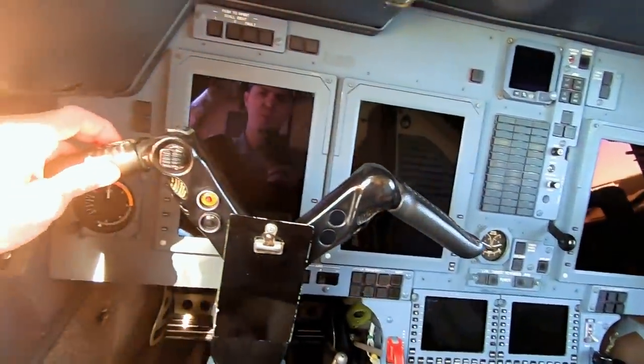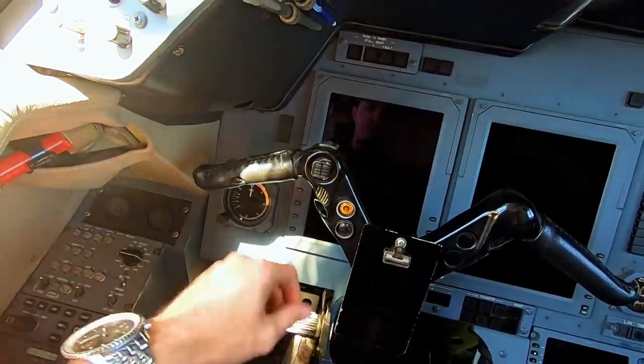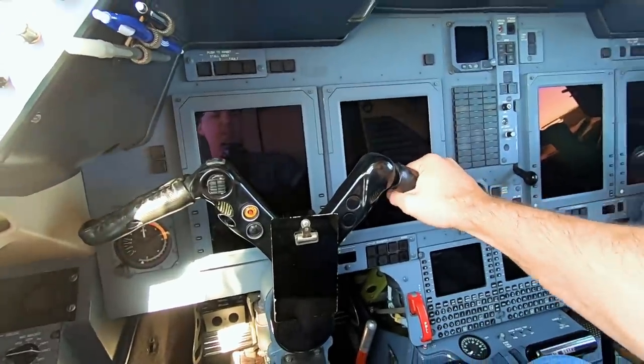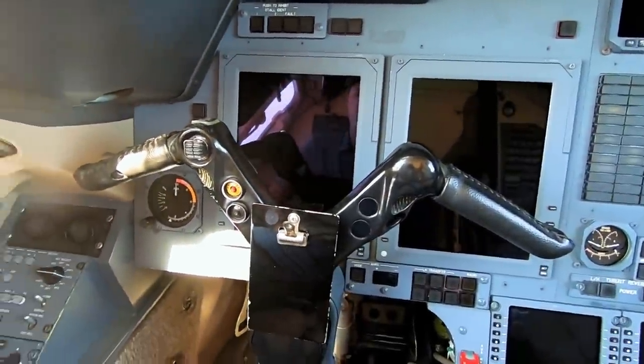Pretty easy and very comfortable. This one actually has these little leather handle guards on them — they're really soft and really comfortable to fly with. Over here on the right side, same thing.